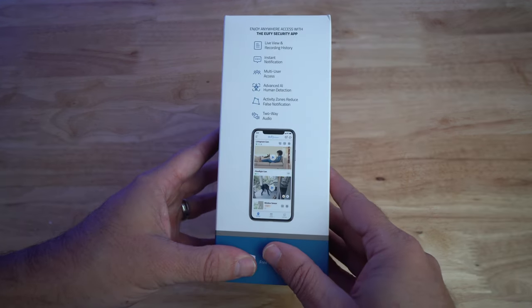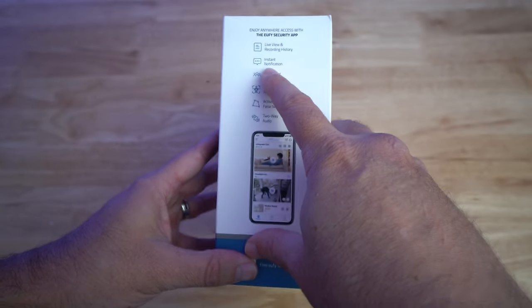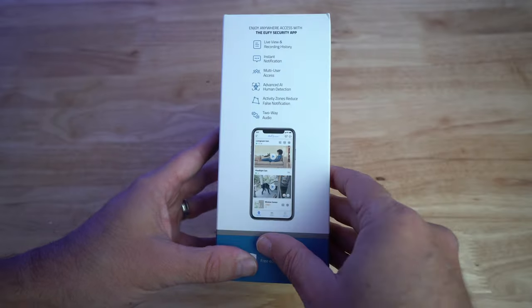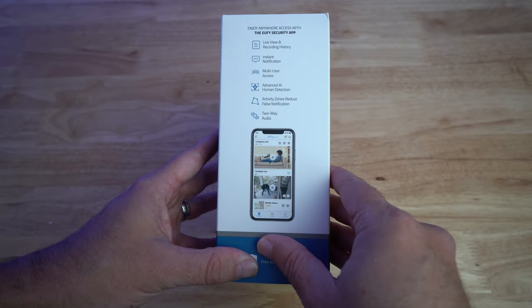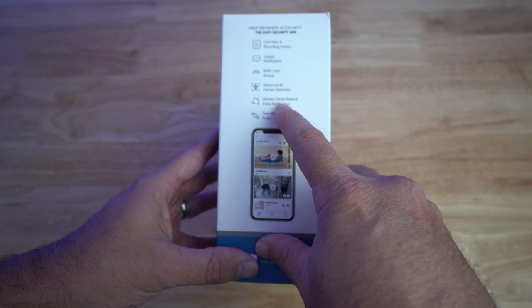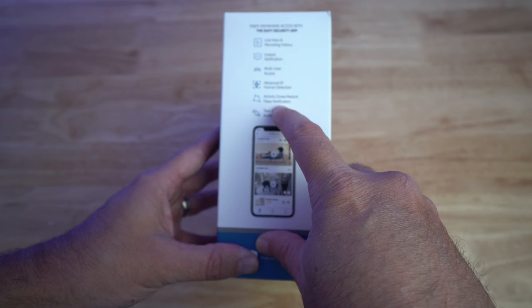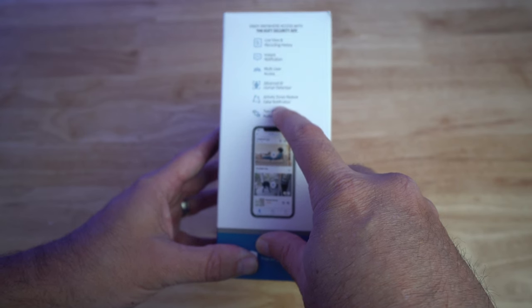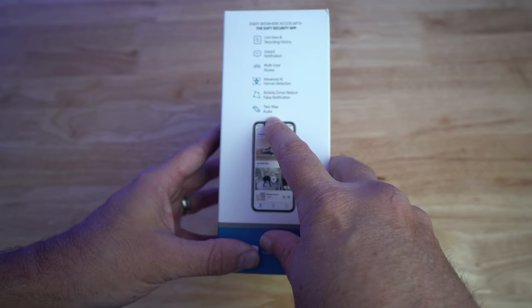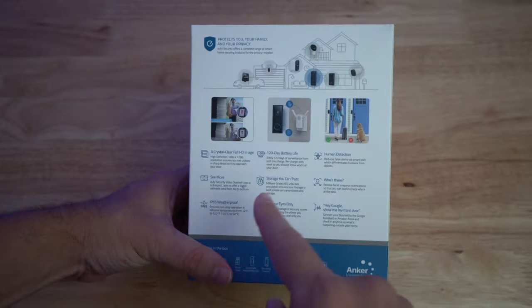On the side of the box, it has live view and recording history, instant notification — like I said, we're going to test that out — multi-user access, advanced AI human detection, and activity zones to reduce false notifications. I really love that. I wish every video doorbell and security camera had that, because how many times do you get a tree moving around or a shadow? Two-way audio, and then it shows kind of what the app looks like.